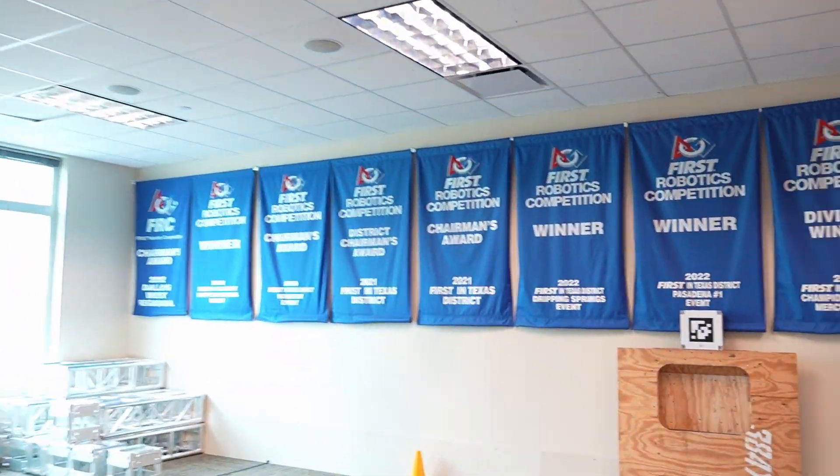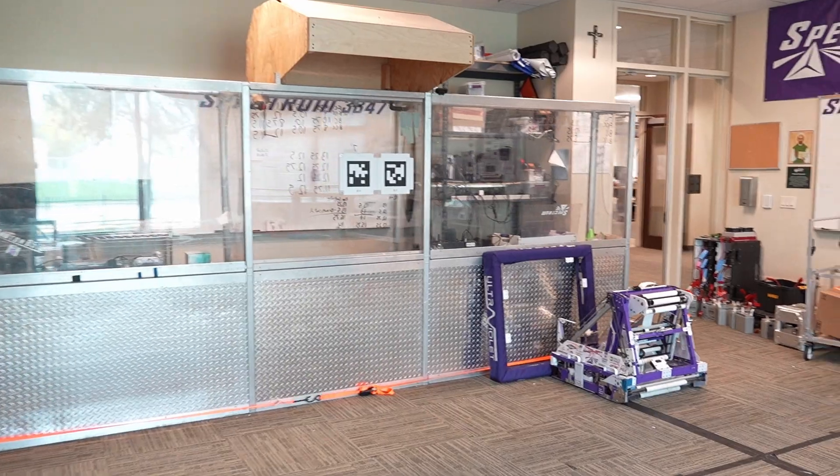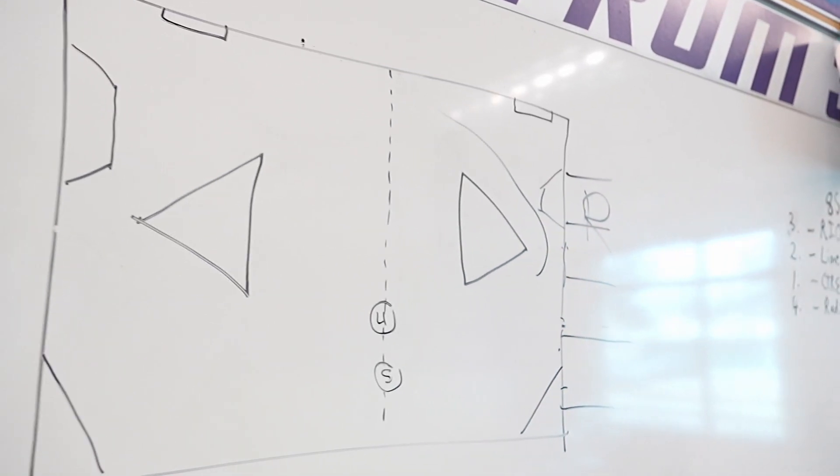Next is the practice room. Right now it's pretty empty, but in a few days we'll construct our practice field for the 2025 season. This is where we'll test code as well as do driver practice.